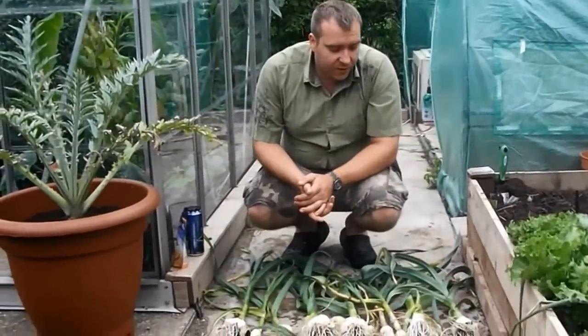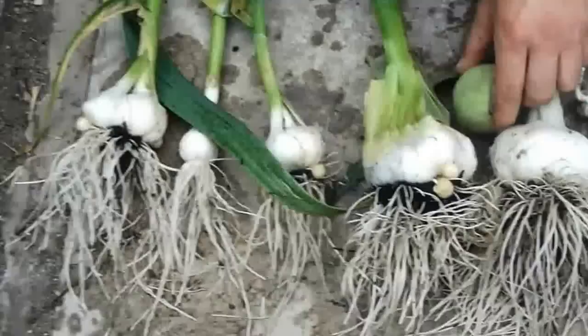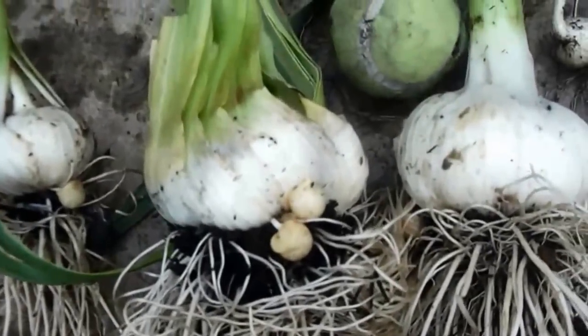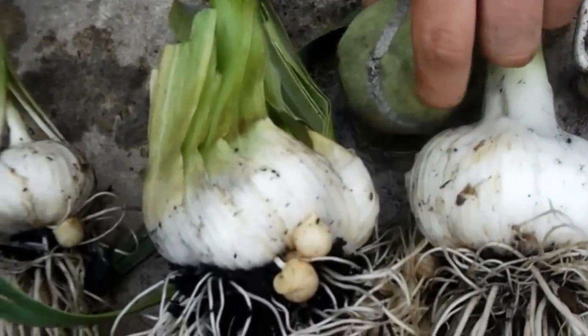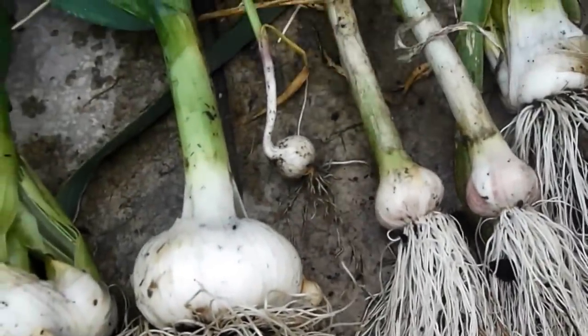And this is the harvest that we got from all that garlic. These are the biggest ones — I'll put a tennis ball in there so you can see how big they are. And the smaller ones are here. These are the normal garlics, I just wanted to get them out of the way.